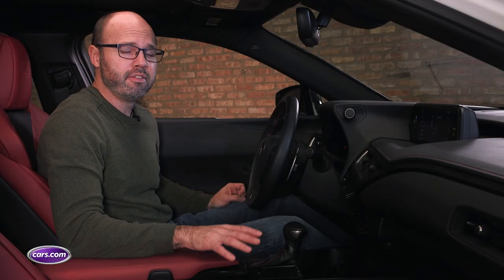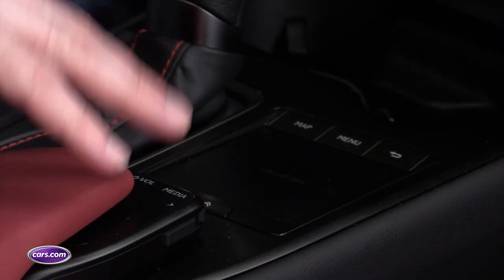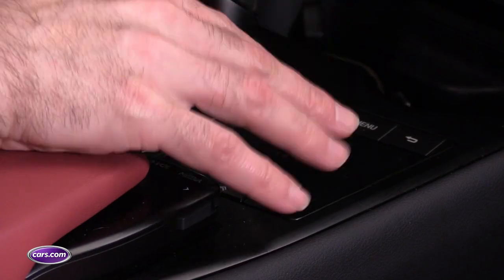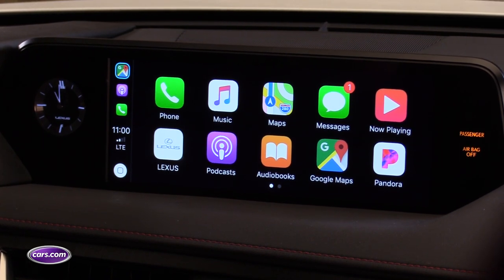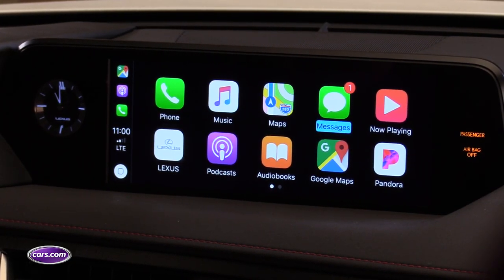Lexus continues to evolve its remote-touch multimedia system, and the UX incorporates some of these new features. Besides the familiar track pad and buttons on the console, there are new dials on the leading edge of the armrest for things like tuning and volume. The additional controls improve usability, but this remains one of the harder systems to use while driving because of the track pad and how you have to interact with it and the screen. Apple CarPlay smartphone connectivity is standard, and while the apps look great on the dashboard widescreen display, it's not a touch screen, so you still have to use the track pad to navigate through the CarPlay interface. You get used to it after a while, but CarPlay is really designed for touch screens, so it's a little more cumbersome than it could be.